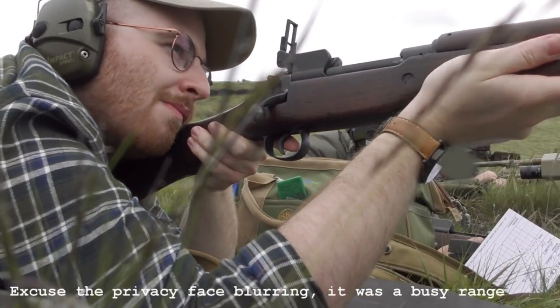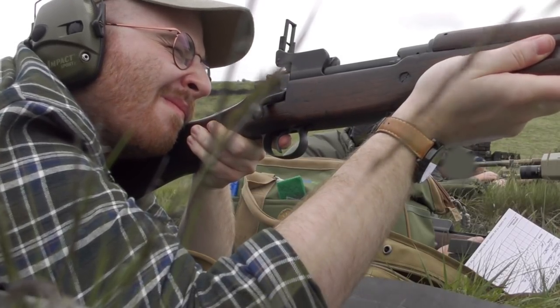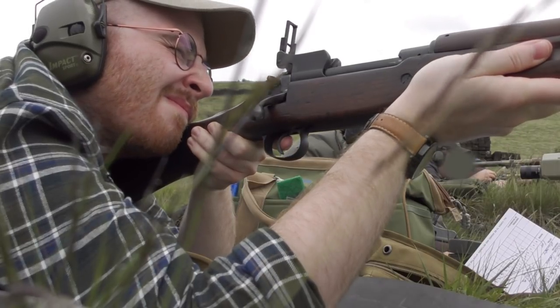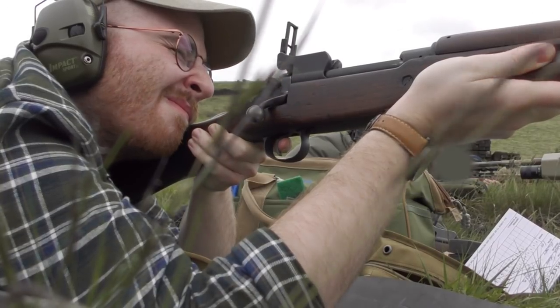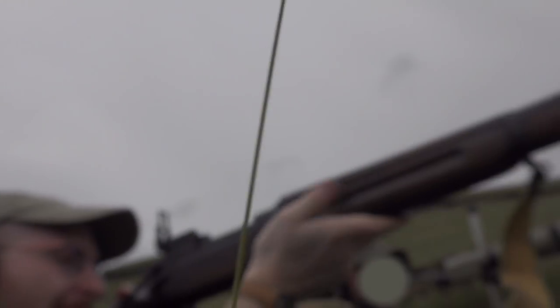Let's enjoy some shooting and a pretty unflattering angle of my concentration face. The grass at the shooting point was a little bit long and the small camera tripod decided to fall over a few times, but we did get some good footage in the end.